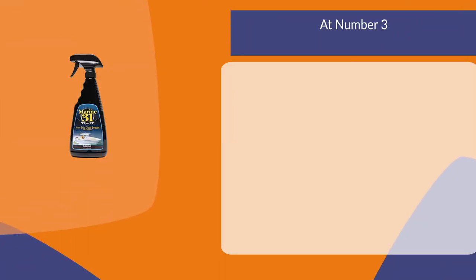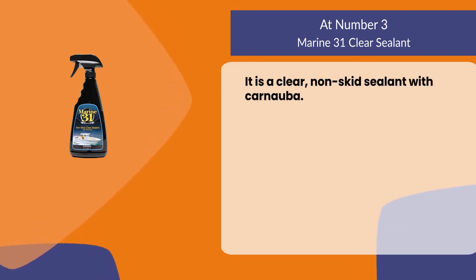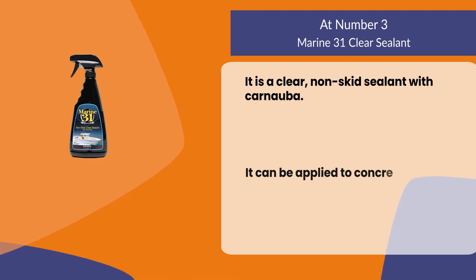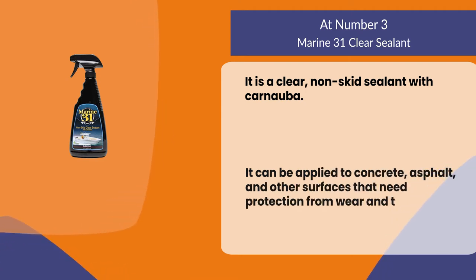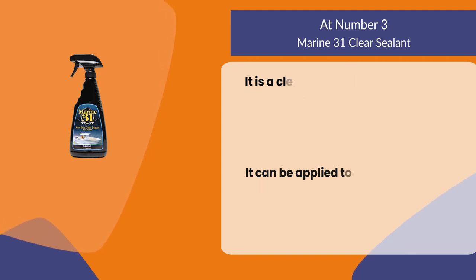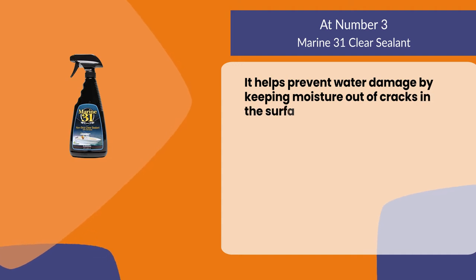At number three: Marine 31 Clear Sealant. It is a clear non-skid sealant with carnauba. It can be applied to concrete, asphalt, and other surfaces that need protection from wear and tear. It helps prevent water damage by keeping moisture out of cracks in the surface it's applied to.